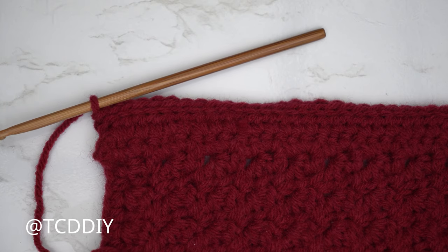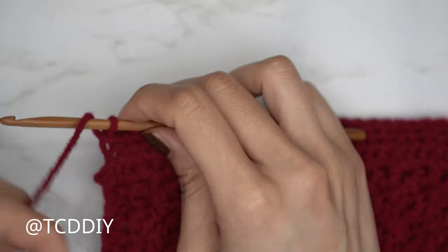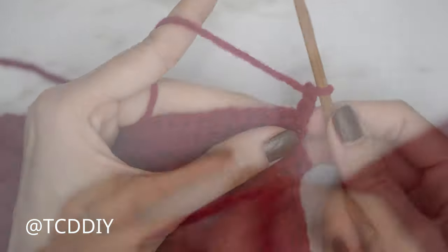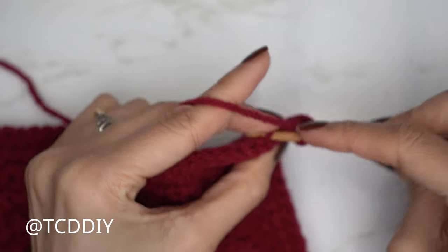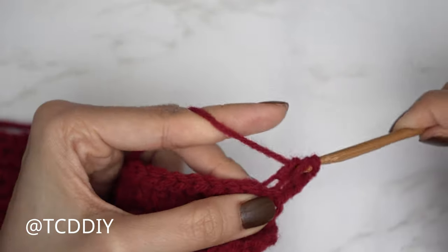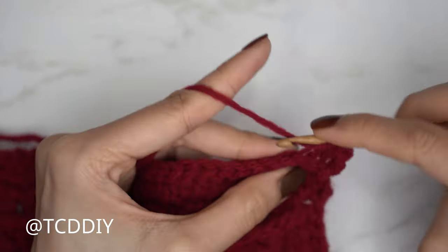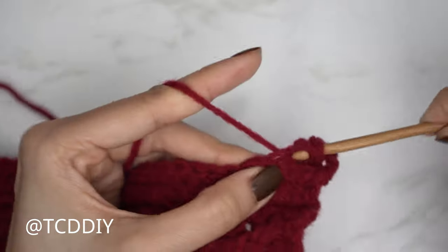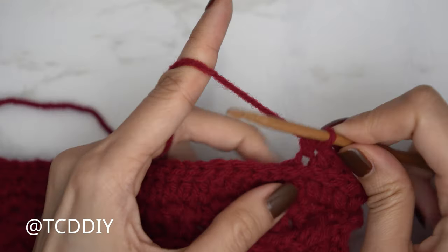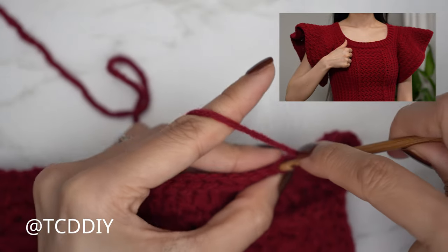From here alternate between a back loop half double and back loop slip stitch row until we reach mid collarbone. To start the back loop half double crochet row: chain two and flip, yarn over, find the first stitch, insert into that back loop with a back loop half double crochet. Continue with one back loop half double crochet into every stitch. At the end of the row chain one, flip, put one back loop slip stitch into every stitch. Repeat until this portion can stretch over to mid collarbone.